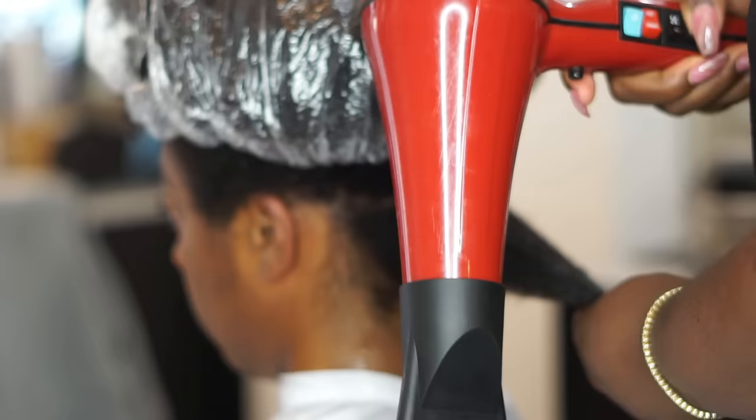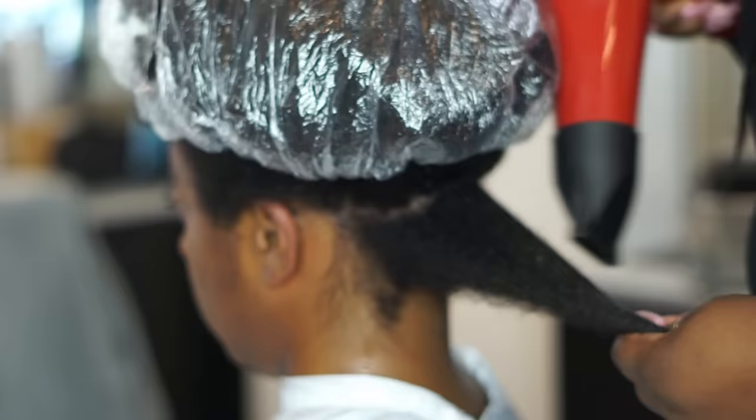I'm using the Ceramic Red 2000 — this is the best blow dryer ever. I also kind of like the Silver Bird too, but it's really heavy. I have it on high heat and I'm just going to stretch the hair out first.